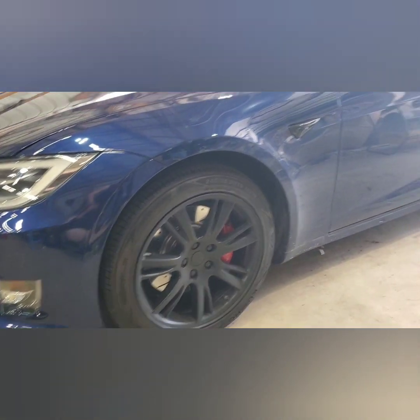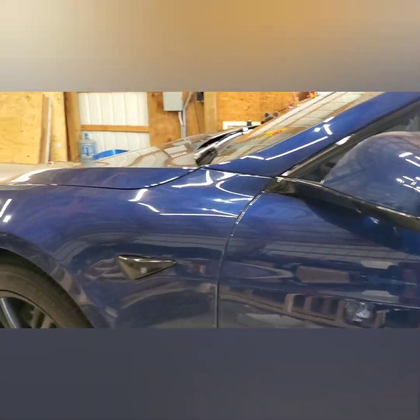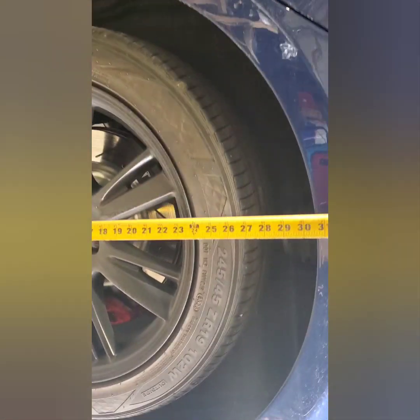Hey, welcome back everybody. I'm going to be doing some lowering links on the Tesla. Right now it's set at medium height and at that we are 29 and a half inches — 29 and a half. The back is about the same. On the low setting it is a half inch less than that. I'm going to put it to very high so we can see where that's at. At the very high setting we are at 31 inches. The back is just under 31, about 30 and three quarters.